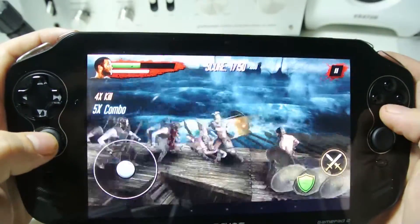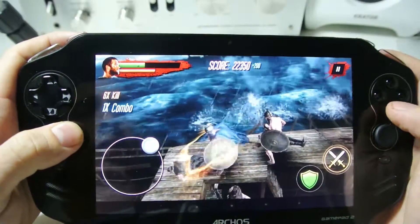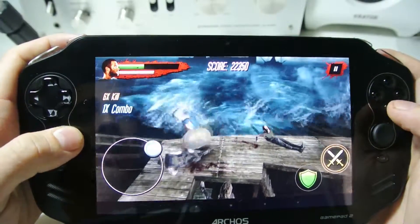So this is just a quick demo of 300 and how to set up the controller on it, as well as how to get the game mapping emulator working.